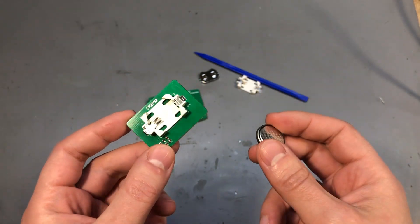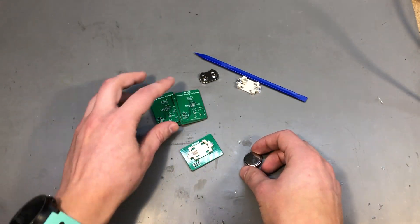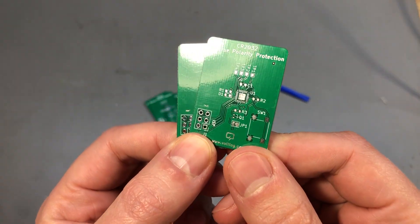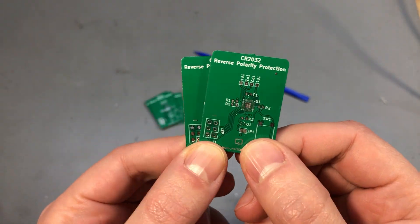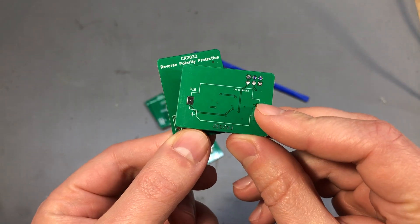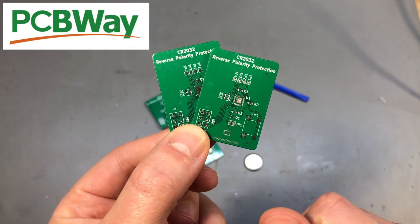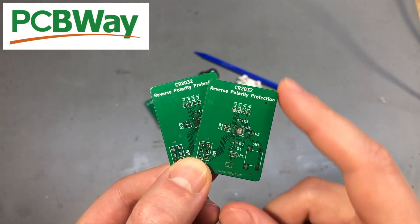So in order to illustrate this, I have created this little circuit. It's basically a small board with an ATtiny microcontroller which is just blinking an LED, all powered from a CR2032. The PCBs for this project were ordered from PCBWay.com, which is the sponsor of this video.